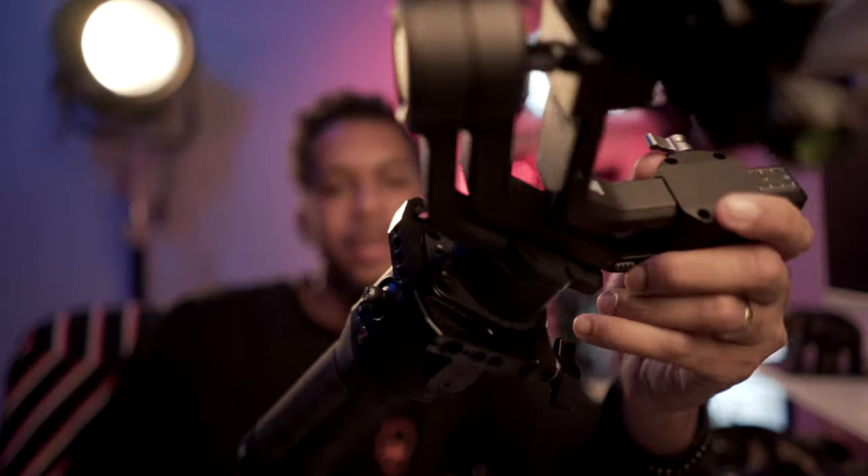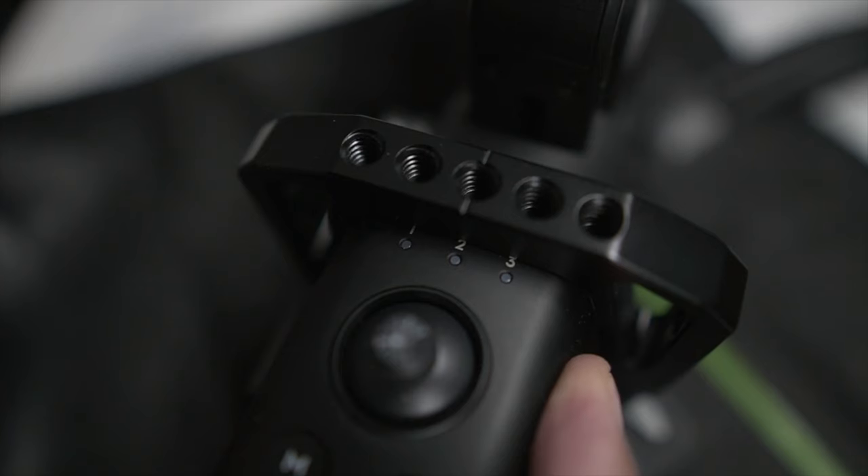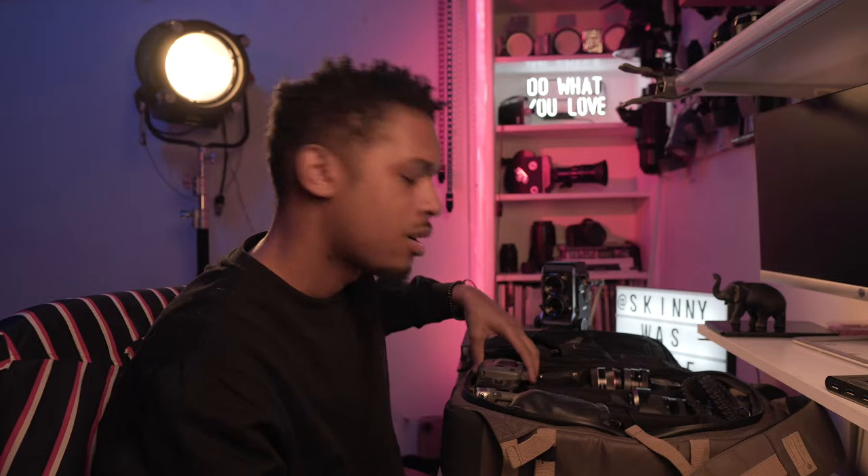Here we have the Ronin SC. I recently picked this up after having the Zhiyun Crane for the last couple of years — figured it was time for an upgrade. I do like the technology that DJI is putting out and I think it's super helpful, especially if you're traveling solo. Truthfully though, I haven't used any of the advanced features; I really just use it as a simple gimbal.